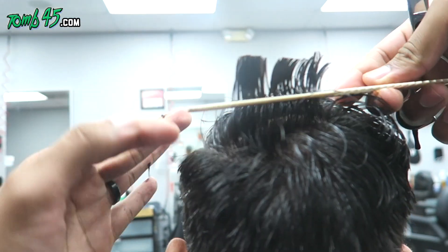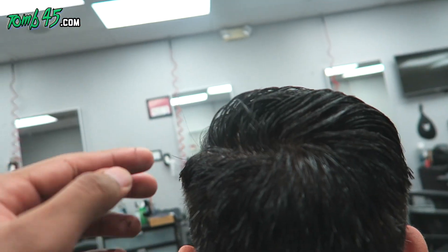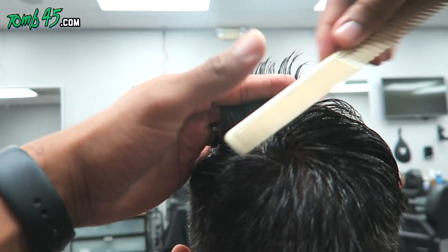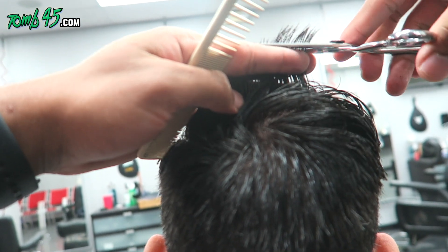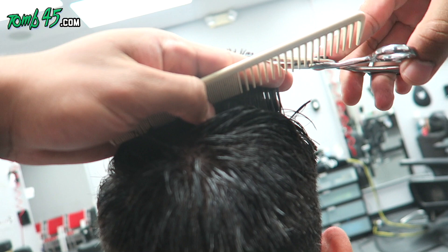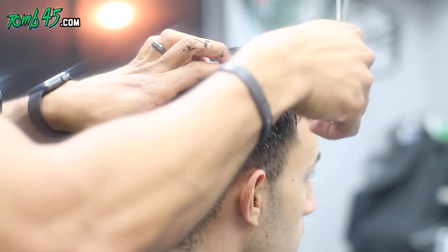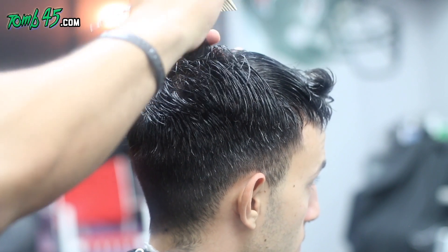Now we're cutting the top. I've got two cameras set up — one on my chest, one on the side — so you guys can see from every angle. That multicam setup came from requests through the online academy. At this point we're just doing horizontal sections, making sure we cut everything straight across — we're not curving to follow the shape of the head, just going straight across.